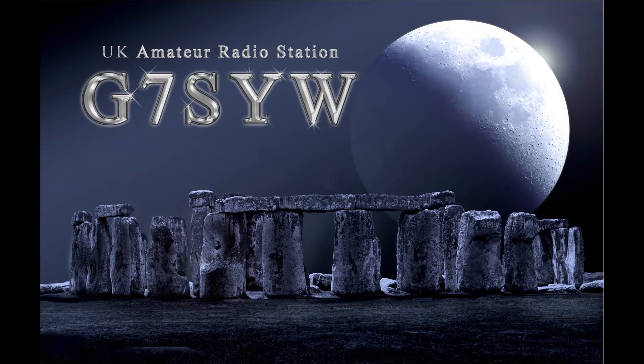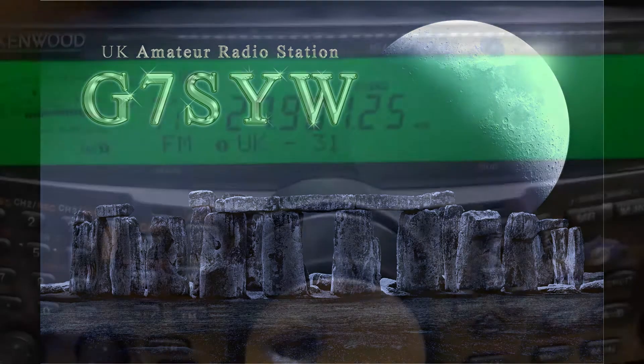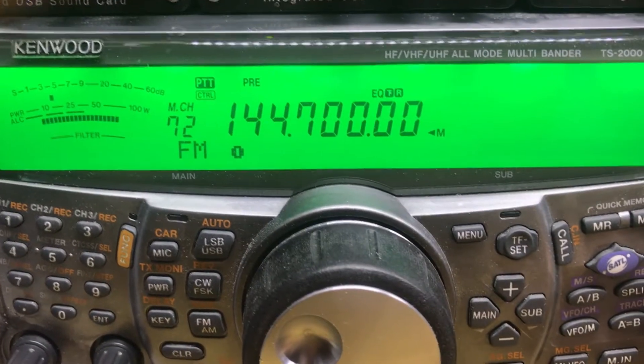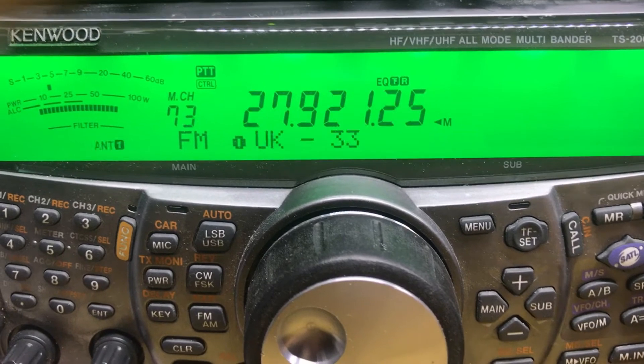How to replace a memory in the Kenwood TS2000. Here we have UK31, 144-700 with no name, and UK33.